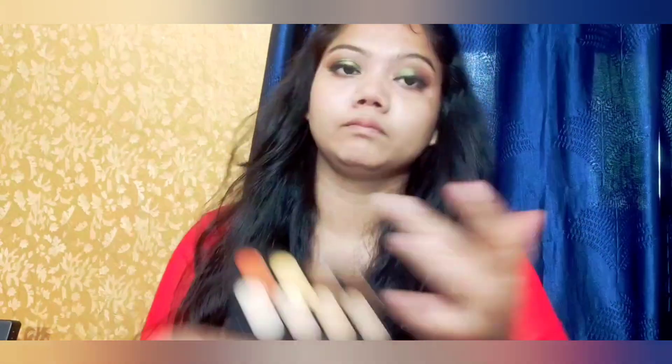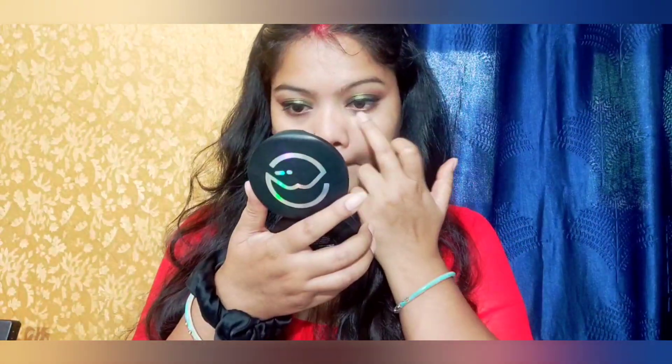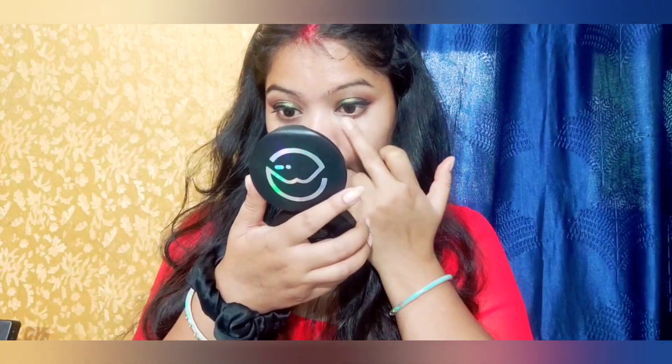Then we apply a yellow concealer for the eyes because it looks blackish. I blended it properly. After that, I used the foundation — I am going to use my original Fit Me foundation. I will apply it properly on my face.